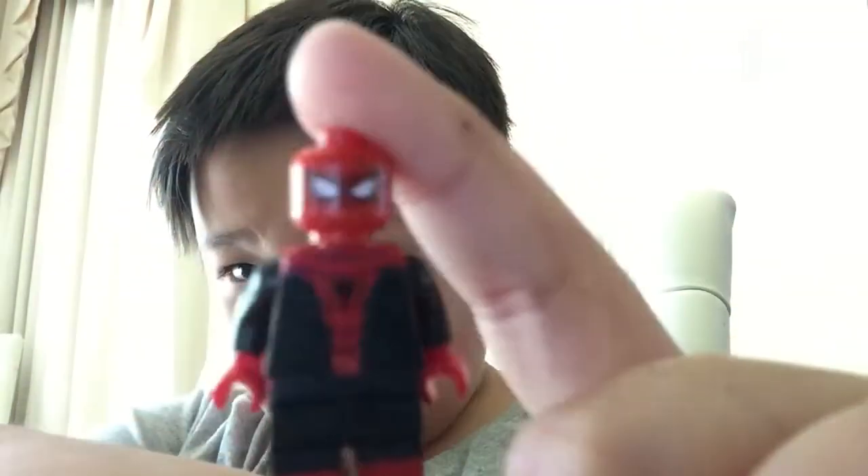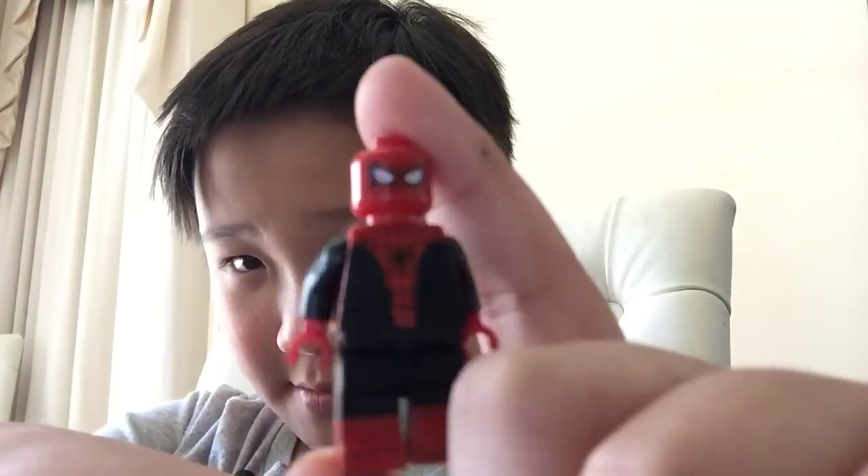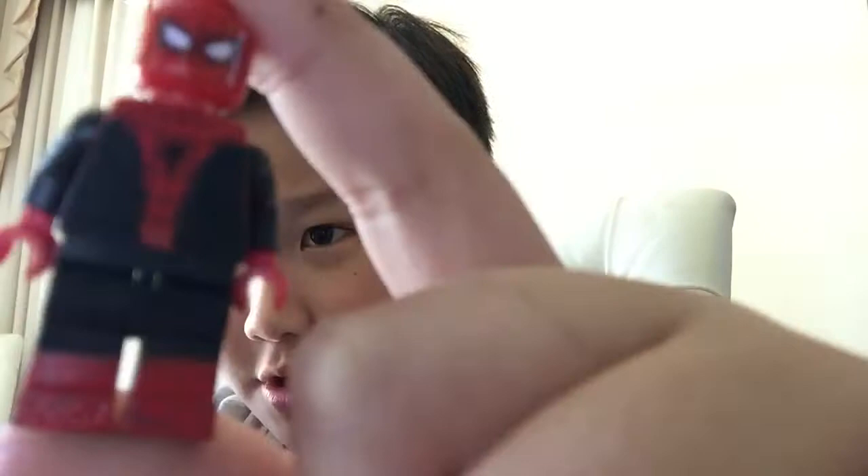Hey guys, it's me William, and today I wanted to show you how to make Spider-Man from Spider-Man: Far From Home, the new movie coming out on July 2nd, 2019. So yeah, let's get started.